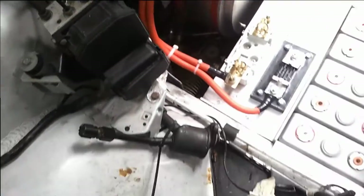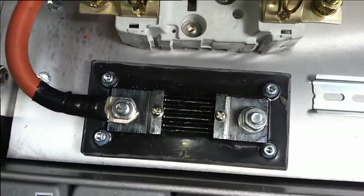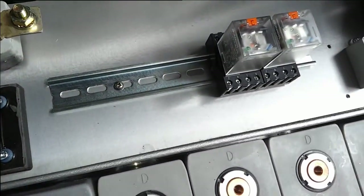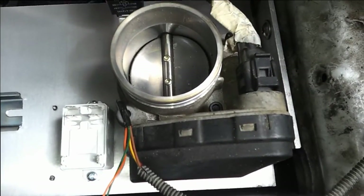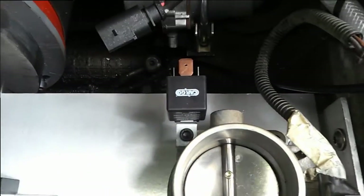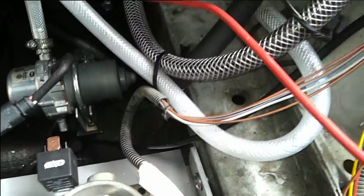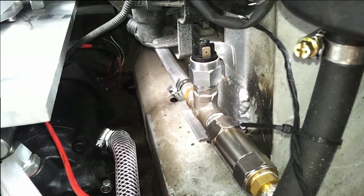On the front plate we have our fuse holder, a 500-amp 75-millivolt shunt for the JLDs, a bit of DIN rail for the relays, our throttle body bolted down, a high current relay for the power steering pump, and the vacuum switch for the brake pump.